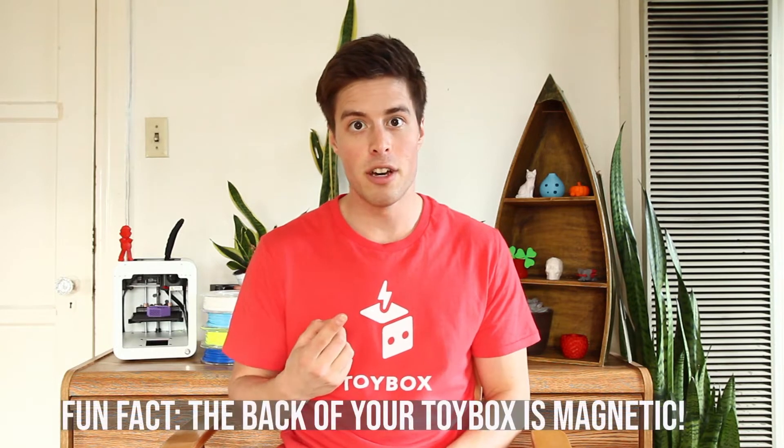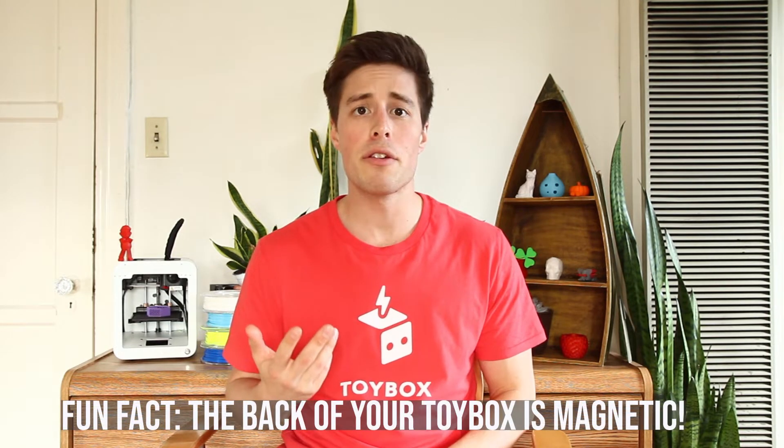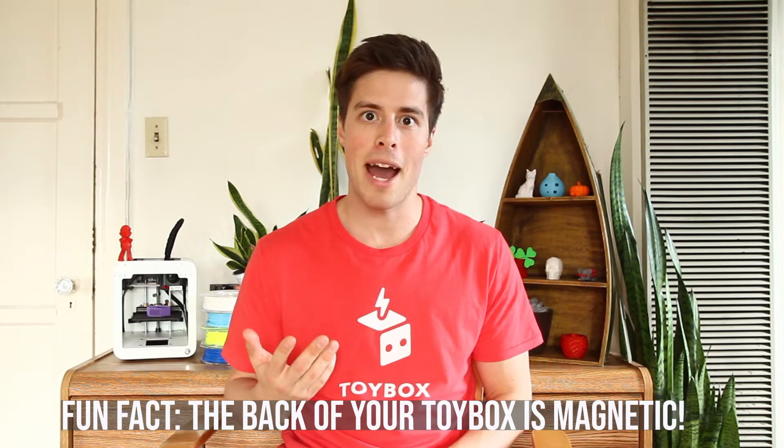You'll also need some sort of metal surface. This can be your fridge, a whiteboard, or any other large metal surface that a magnet can stick to.